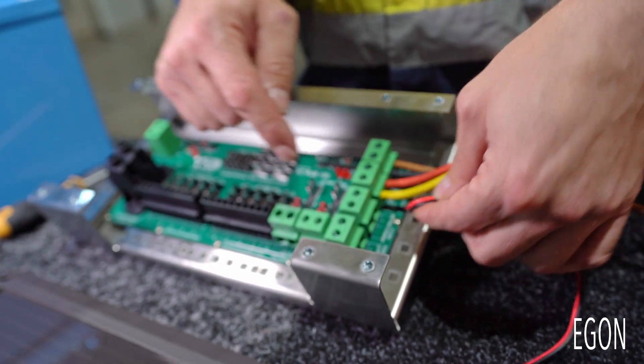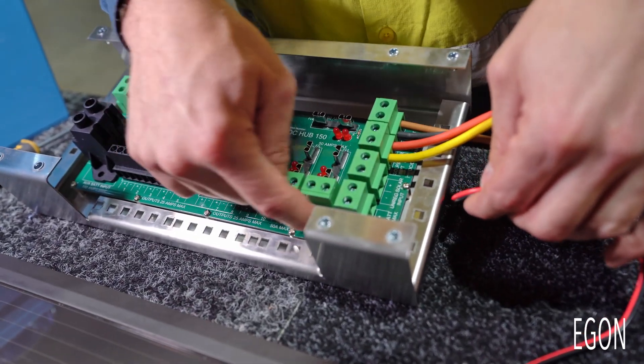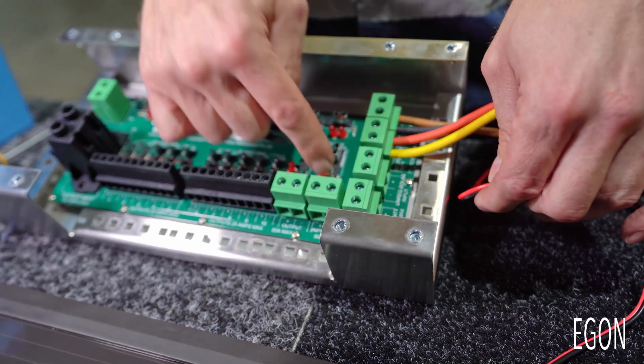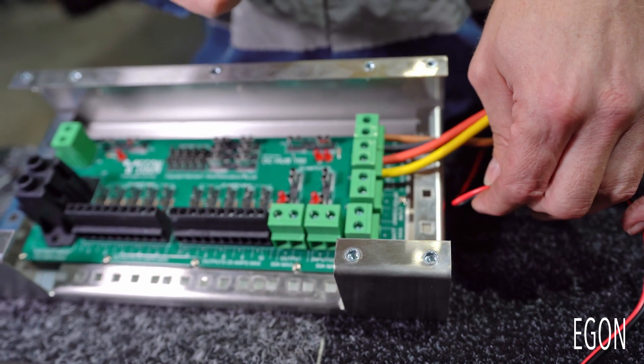If you want to use a regulated solar panel, we recommend using this connector where it says input/output on the bottom, and use a fuse that is appropriate for the regulator you connect to it.